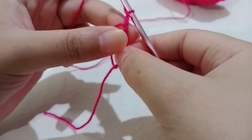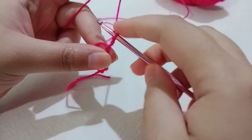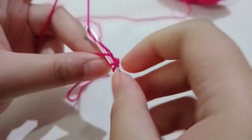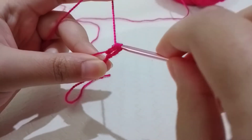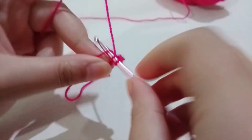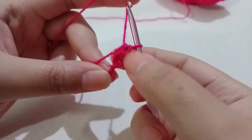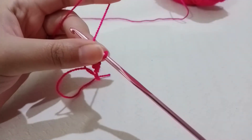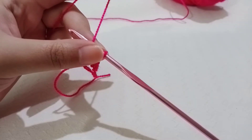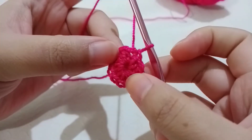We chain two and this chain two counts as a half double crochet. We're going to make 11 half double crochets in this ring. Yarn over, go in the ring, yarn over and pull — you have three loops on the hook — yarn over and pull through all three. That is a half double crochet. Go ahead and make 11 half double crochets, then slip stitch in the chain two. The chain two counts as our first, so we have a total of 12 half double crochets.